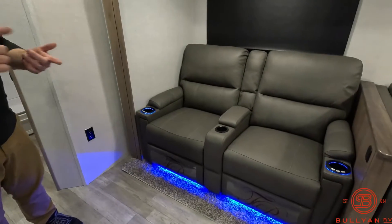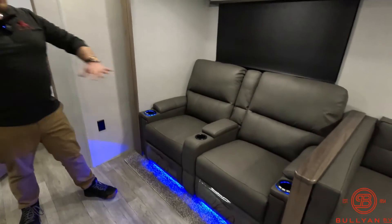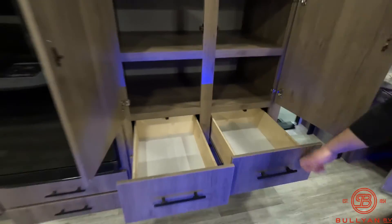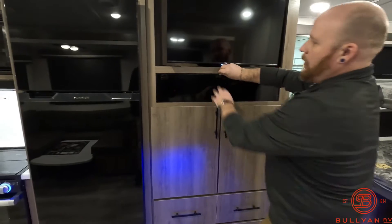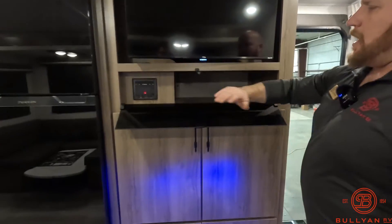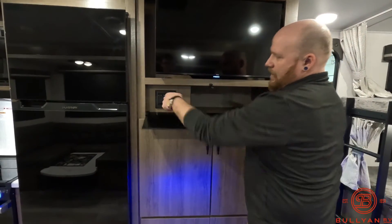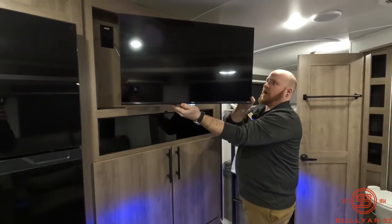This unit has theater seats, and inside the theater seats you've got heat, massage, and cool little blue lights underneath. Sit back and relax — it's right across from the TV, which I think is great. You also have a ton of storage drawers right across from the TV with solid surface wood doors — you can feel the quality and build in the Grand Design. Pop this open and throw your devices in there — Roku, Apple TV, PlayStation, whatever you've got. The TV is on a swivel arm so you can move it around.